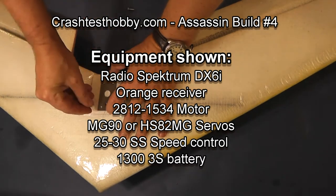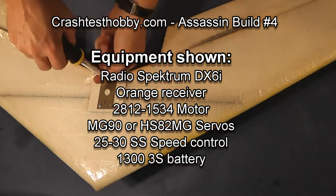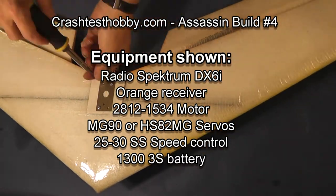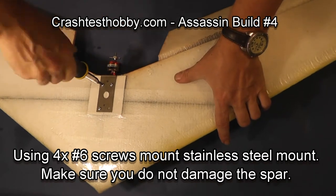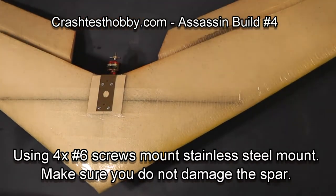We're going to start by screwing the stainless steel motor mount onto the Formica plate. I'm using number six screws. Make sure that the screws and the bomb drop hole are not directly over the spar.